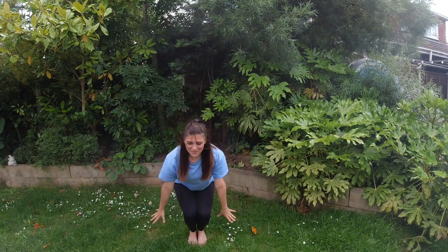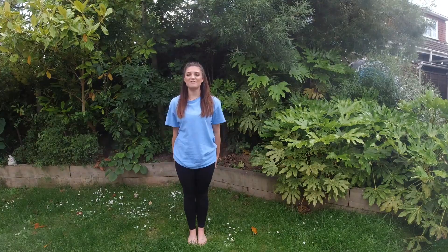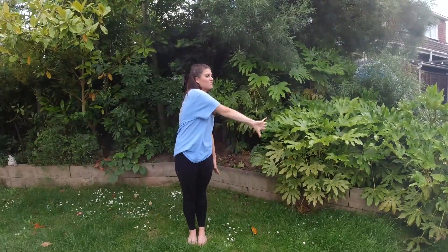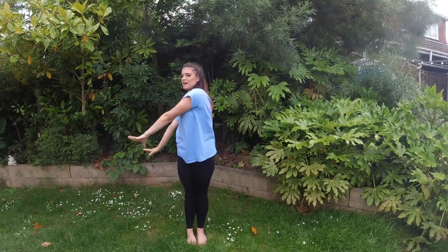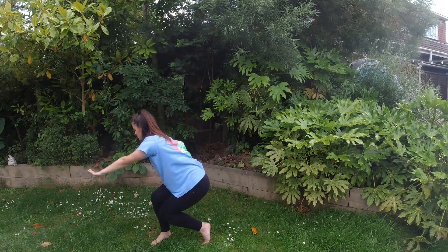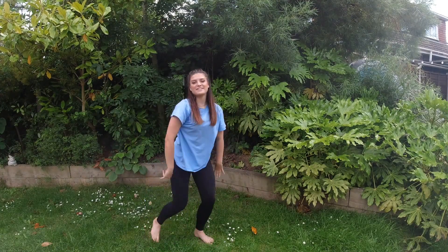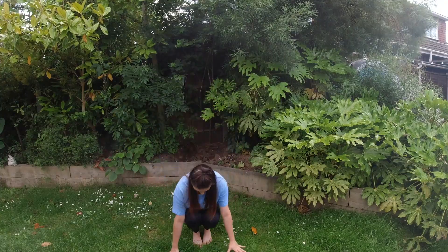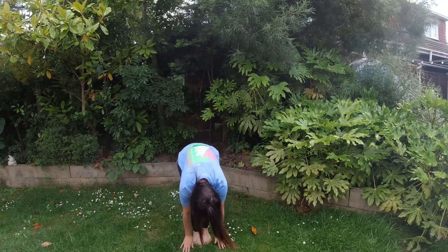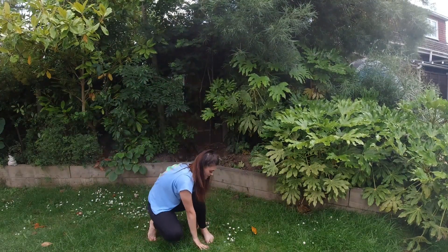Reach your arms up to the sky, all the way down to crouching, and roll up through your spine. We do that twice. After that, we're going to reach our arms all the way around to the other side. We take our right arm, then our left arm, and go down to our right hand side. We step our right foot out so it goes all the way around to the floor, and then the other way, all the way around to the floor.